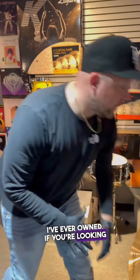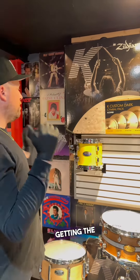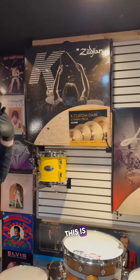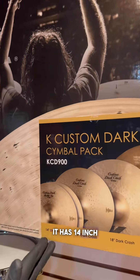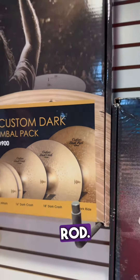If you're looking to get a full cymbal setup, getting the pack is the way to go. This is a K Custom Dark pack. It has 14 inch hats, 16 inch crash, 18 inch crash, and a 20 inch ride.